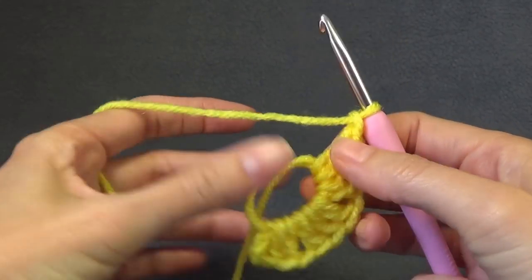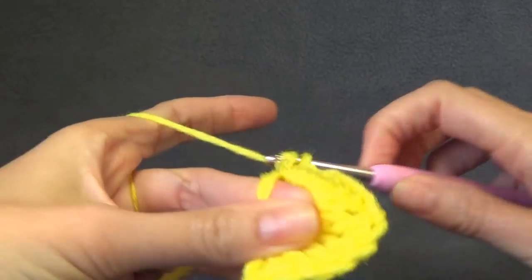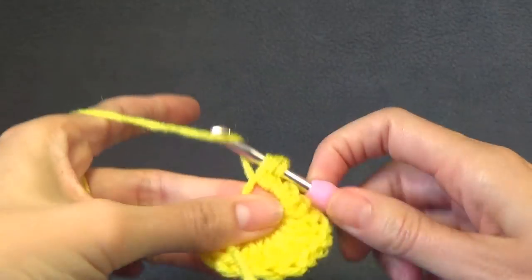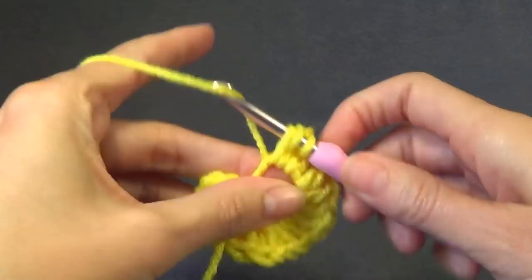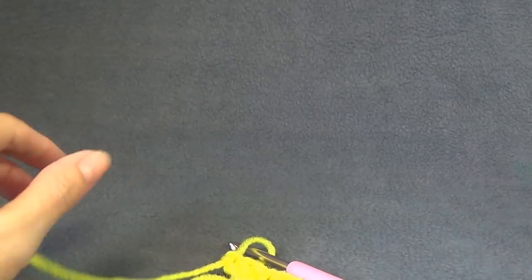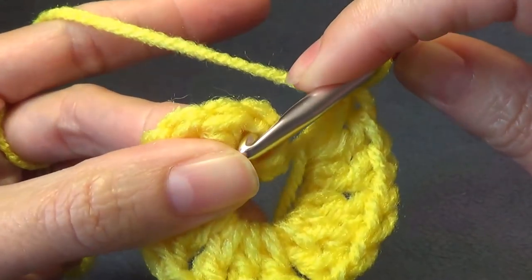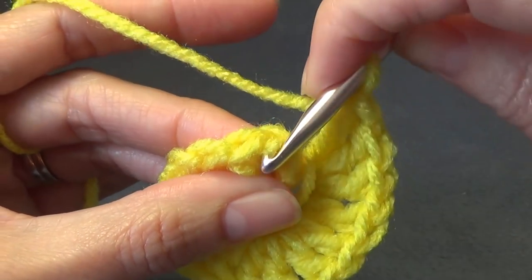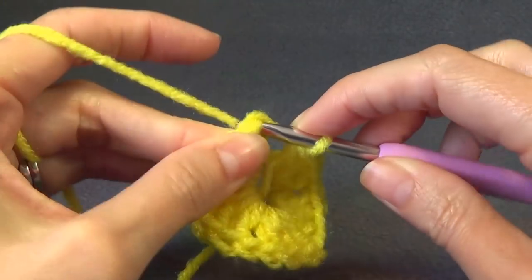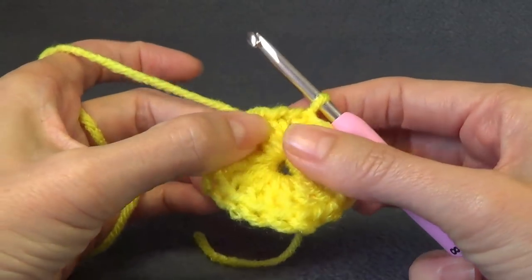Our chain 3 and 2 double crochet is our beginning shell, so that counts as the first shell. We need 5 all together, always separated with a chain 1. Once complete, we join with a slip stitch — grabbing the front loop and then the back one. Then we can pull the tail to close up the centre, and adjust that again when we come to the end of the hat and sew our ends.